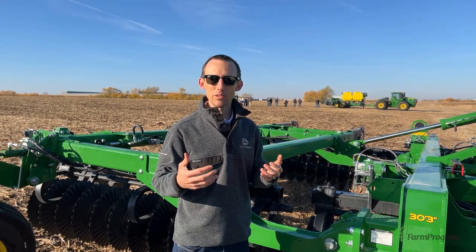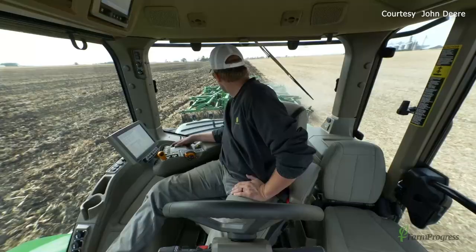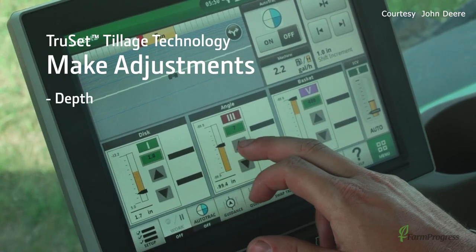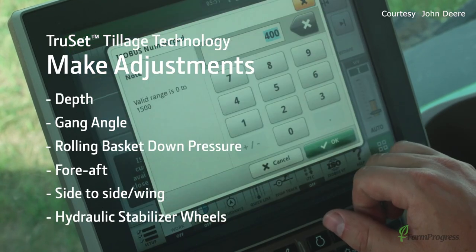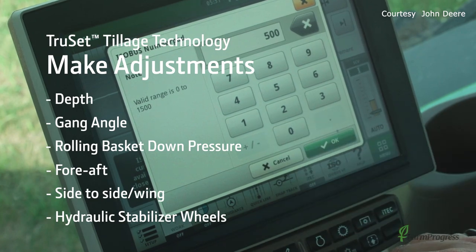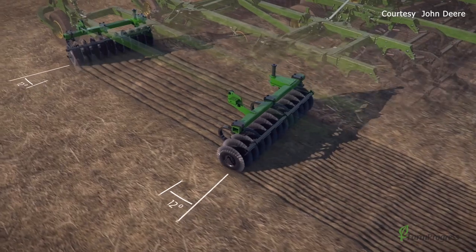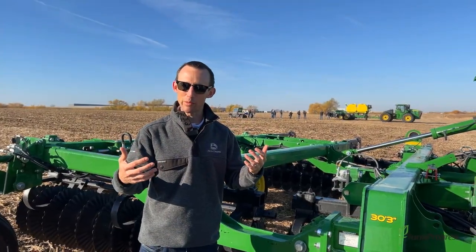TruSet also allows you to do prescription tillage, where you can vary the tillage depth based on things like soil type, yield maps, or even freehand drawing — such as areas where you had the grain cart loading out the semis in the fall — where you may want to till a little deeper.